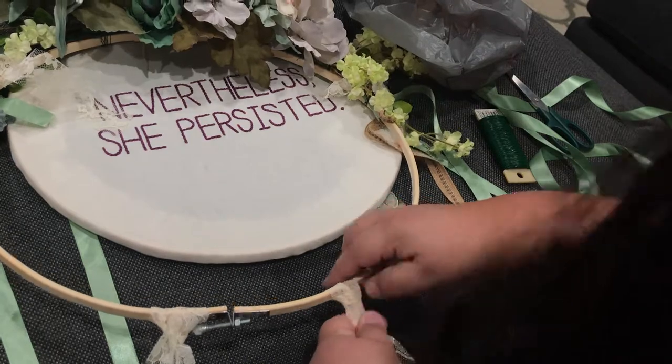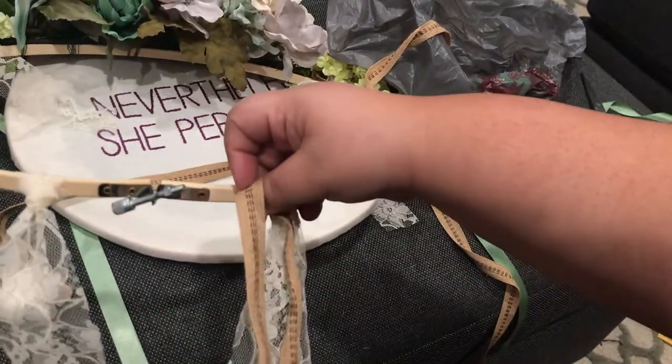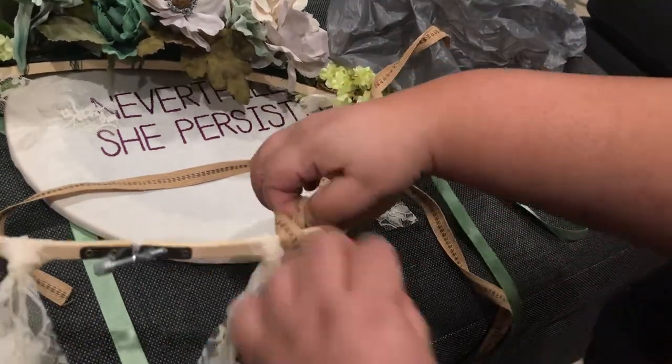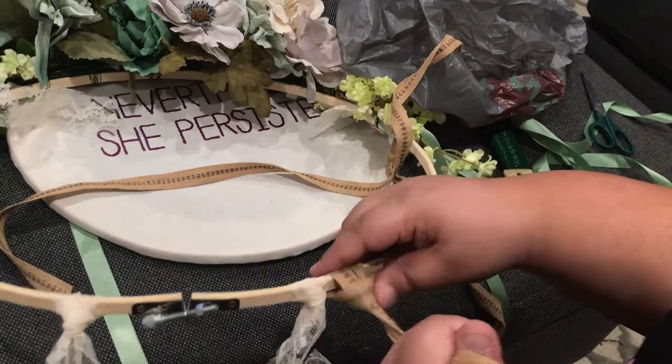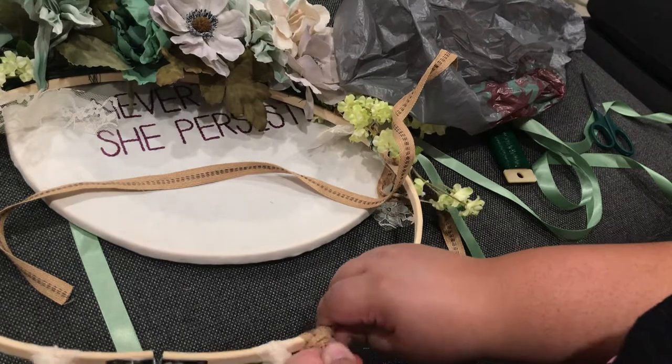Honestly, the hardest part of this project was finding someone to do the actual needlepoint, because I wanted the hoop to be super big — this one is actually 14 inches. So Angie was literally sent from heaven for doing this project for me.